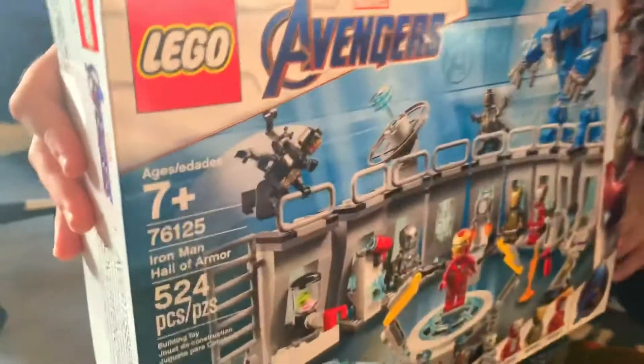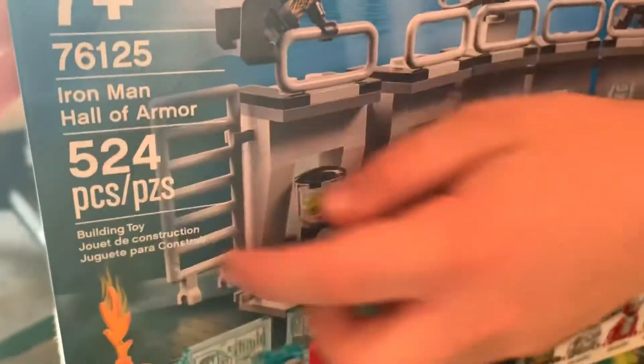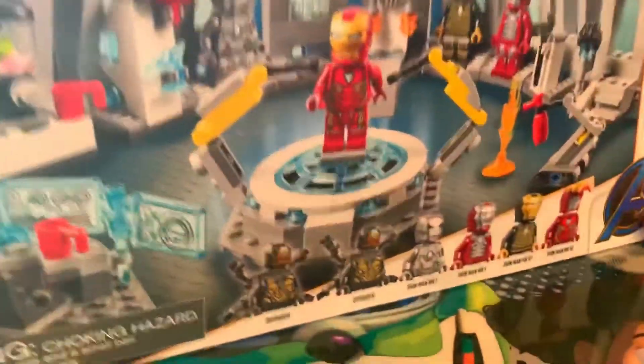Hello and welcome to a Lego Showcase where I am going to be building the Iron Man Hall of Armor. This is set 76125. It has 524 pieces and you have to be older than 7 to do it.